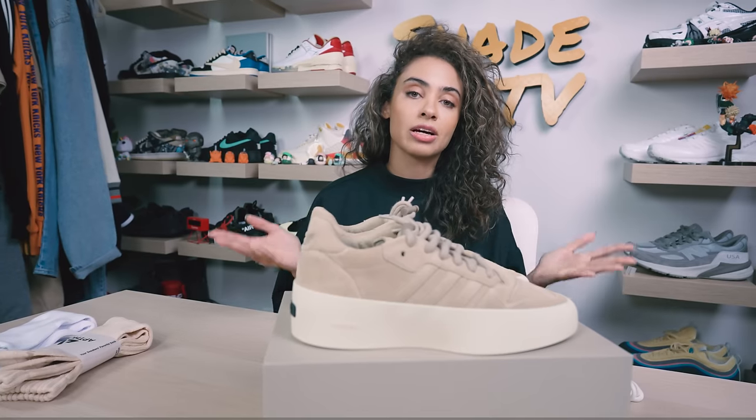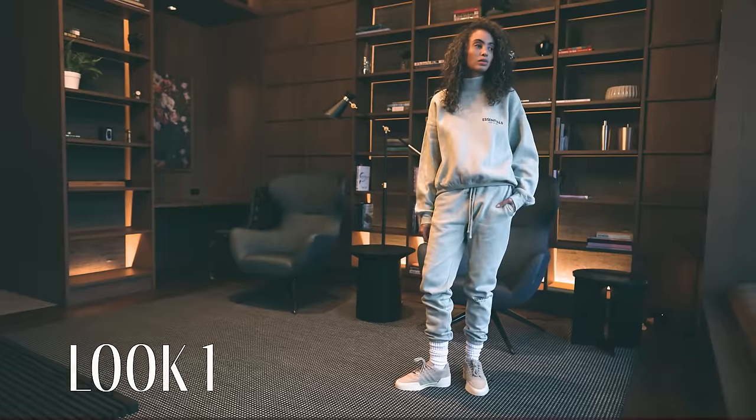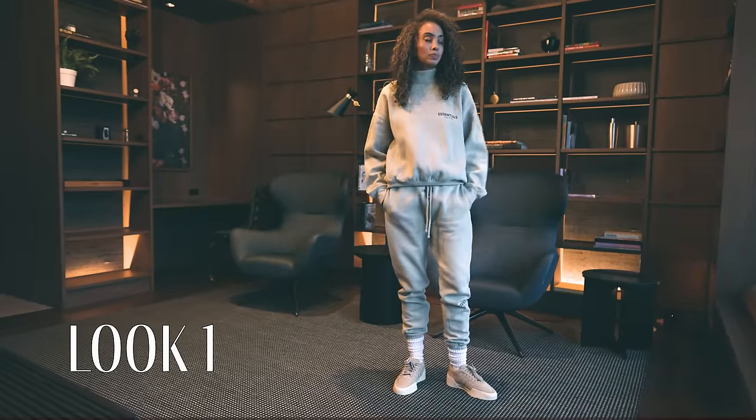For the second look, I pulled some more Essentials pieces out — this time a minty, fresh look: a mock neck in a mint tone with some matching sweatpants.